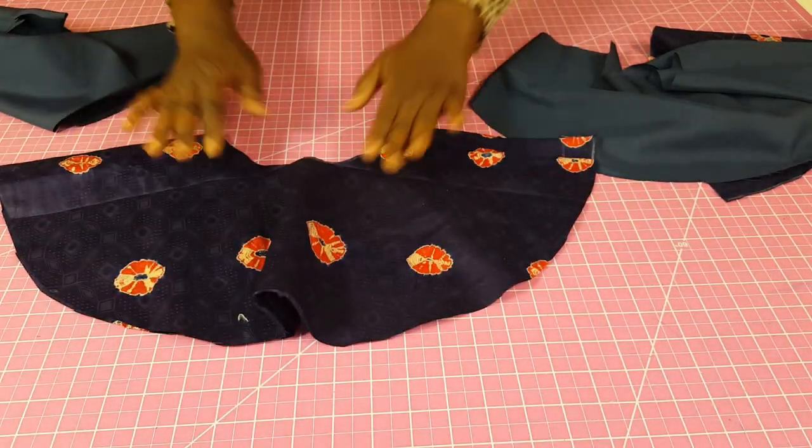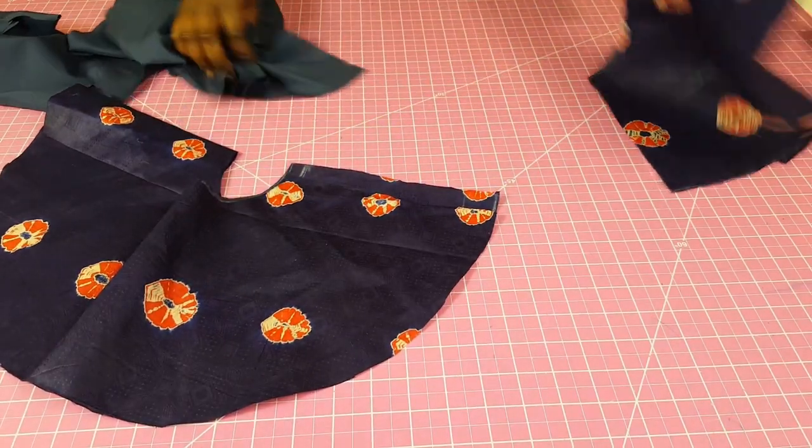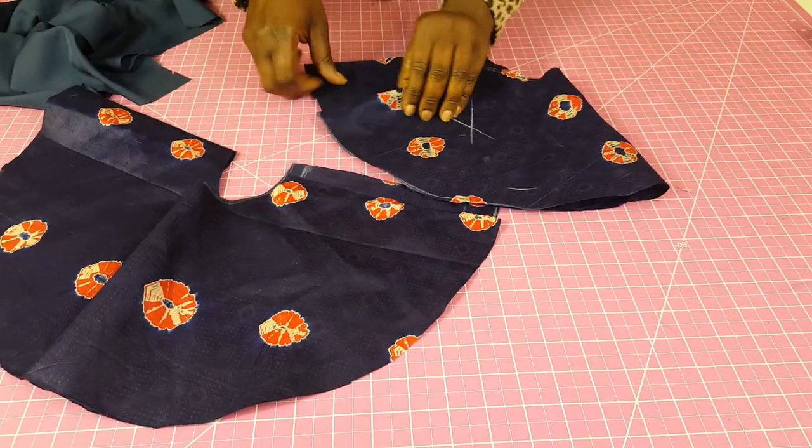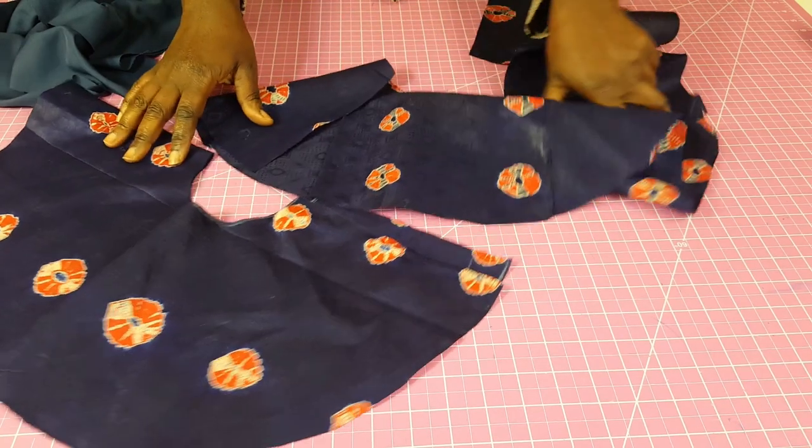Welcome to a new tutorial. In this tutorial I'm going to be showing you how to attach the horsehair braid to your peplum. The first thing I'm going to do is just prep my peplum.